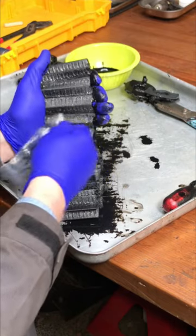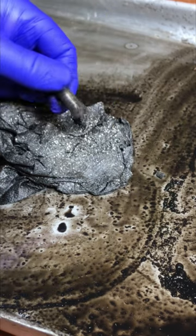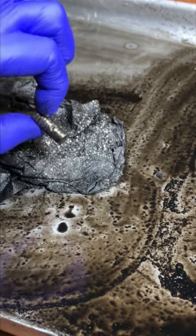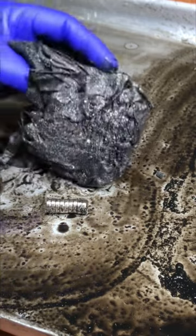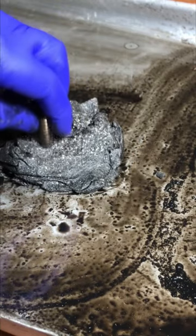It's worth noting that some of them aren't actually metallic — like here, for example — so that's probably just aluminium that's worn off the timing chain cover. Anyway, this is on the 1.6 DV6 engine, which I believe was made by Peugeot.